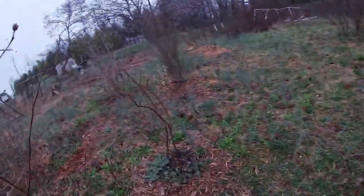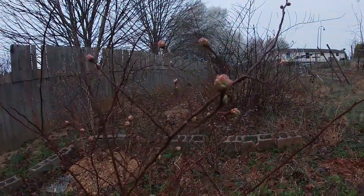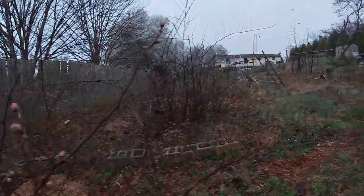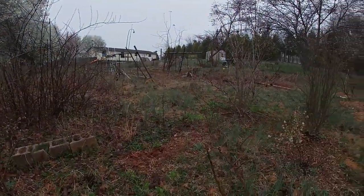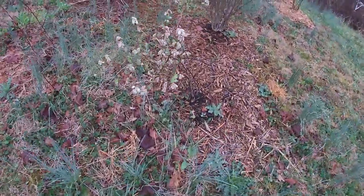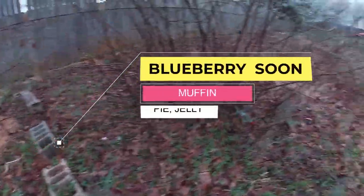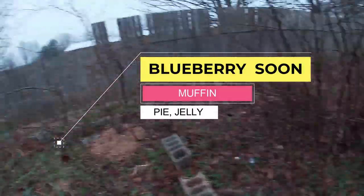I love flowers, but as much as I can, I also plant fruits, vegetables, and herbs in my garden so I can also get free food. This one is a new blueberry plant — hopefully it will survive. I just put it in there recently.